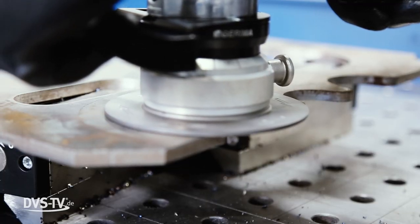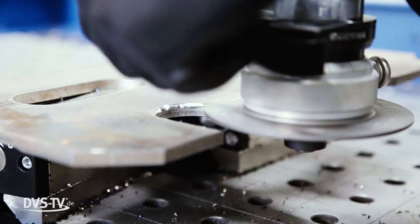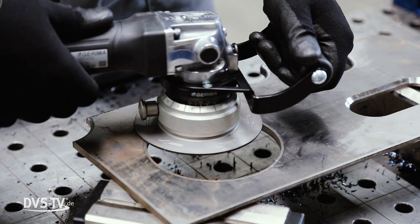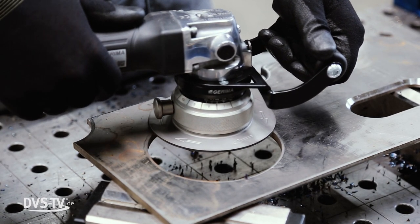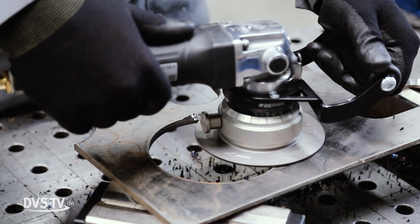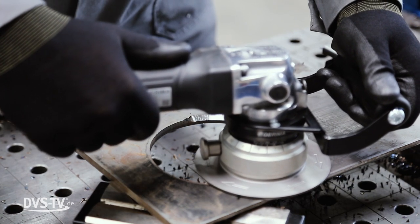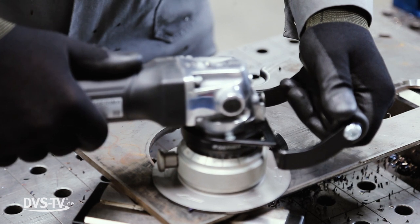The machines allow for operation with limited vibrations. By choosing from a variety of inserts and guide wheels, you can apply radii between 1.2 and 5 millimeters and chamfer angles between 10 and 60 degrees with a chamfer width of 0.5 to 8 millimeters. In addition, they can be used to process holes and contours with diameters of 12, 15, or 90 millimeters.